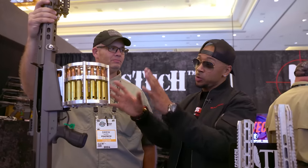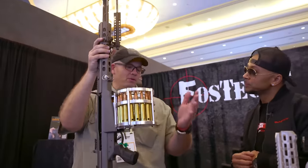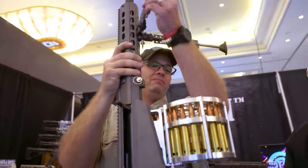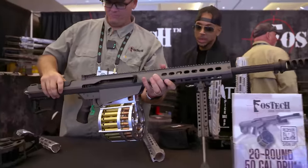But this is not it — this is only the beginning. What else you got? So we've got this drum, and I do want to mention: Made in America, made in Indiana. We make all the parts in a full machine shop. These are created by Americans for Americans.